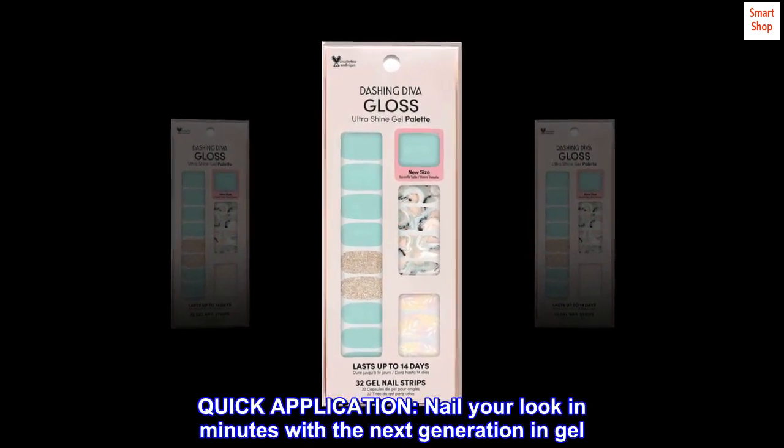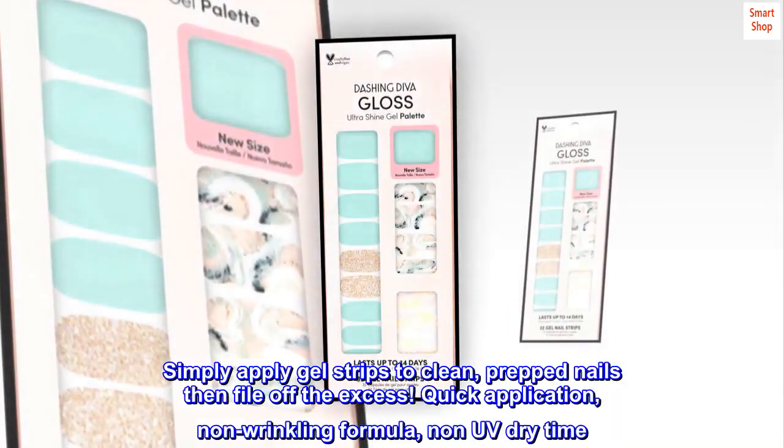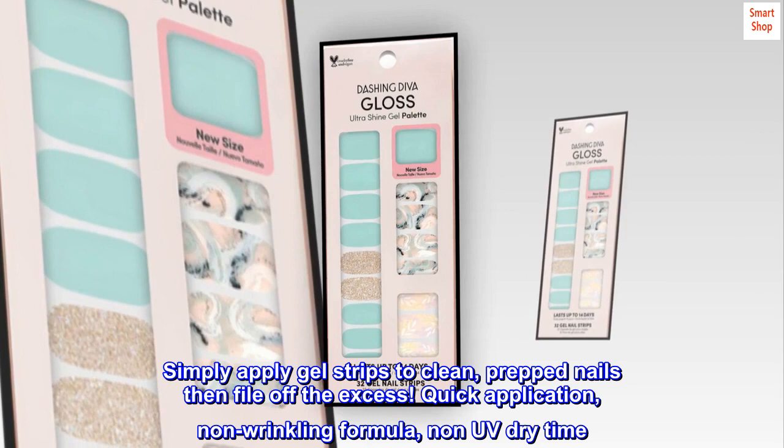Quick application. Nail your look in minutes with the next generation in gel. Simply apply gel strips to clean, prepped nails then file off the excess.